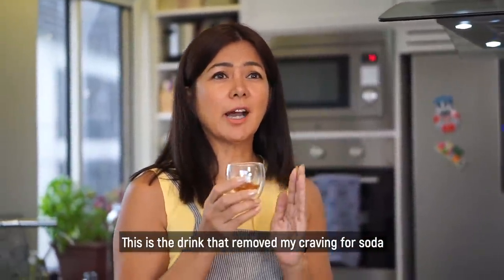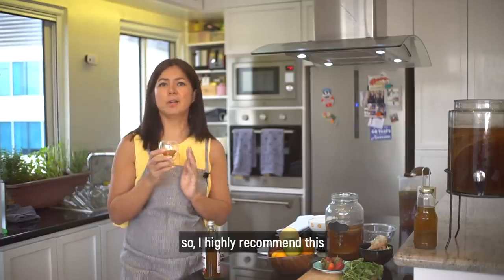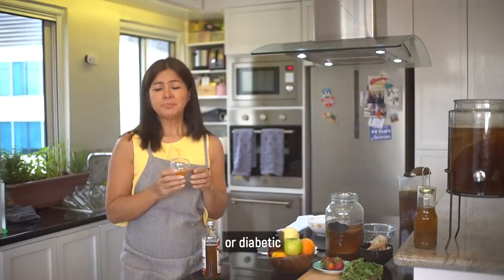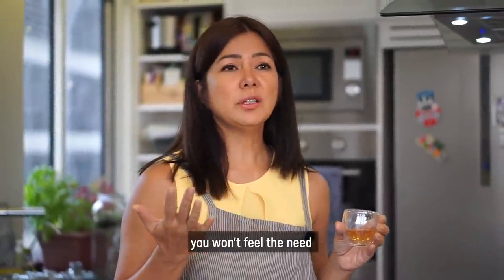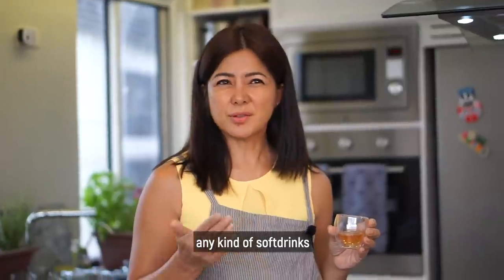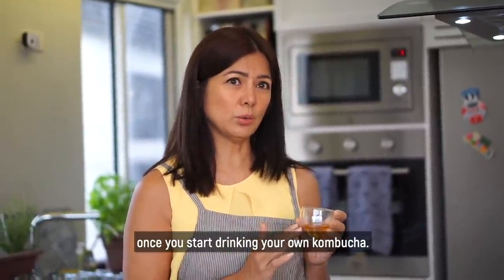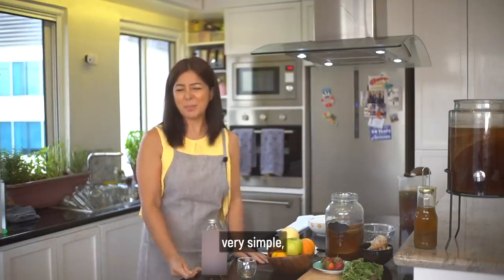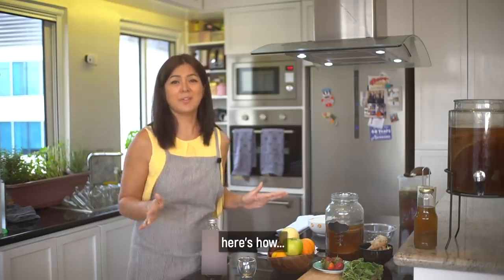Ito po ang nagpatanggal ng aking craving for soda, so I highly recommend this. Especially if you're overweight or diabetic, kasi you won't feel the need or the urge to always have any kind of soft drinks. Mawawala po yun once you start drinking your own kombucha. So now I'm going to teach you how to make it — very simple, you can do it at home, and it's not even expensive.